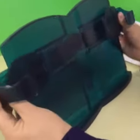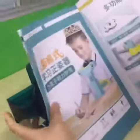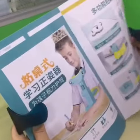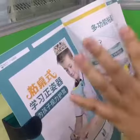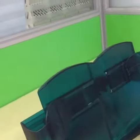As you can see, you can adjust the size of this reading book stand and you can put different sizes of books. This one is the A3 paper size — it's very convenient for reading.